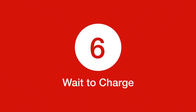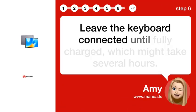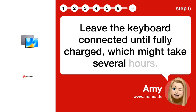Step 6: Wait to charge. Leave the keyboard connected until fully charged, which might take several hours.